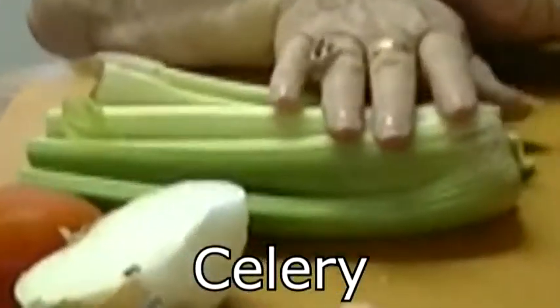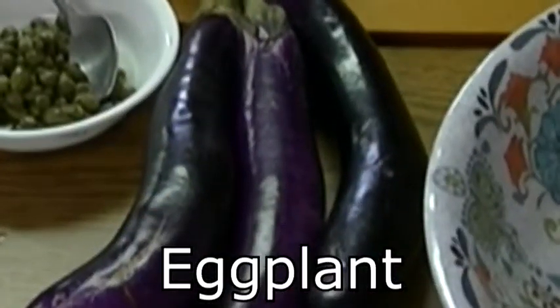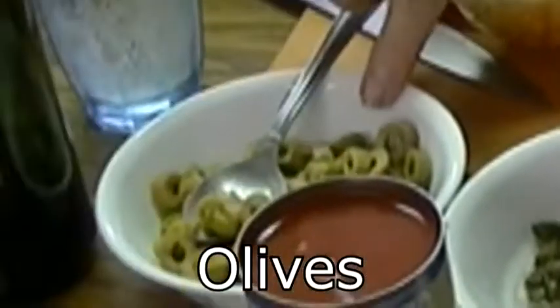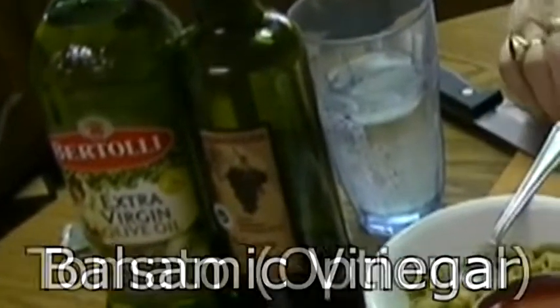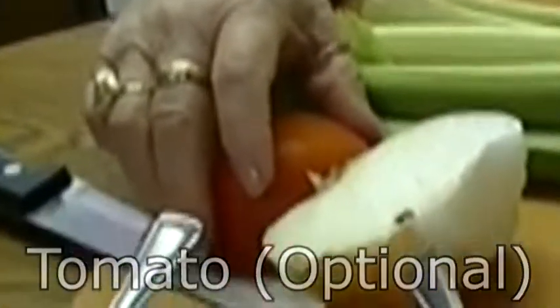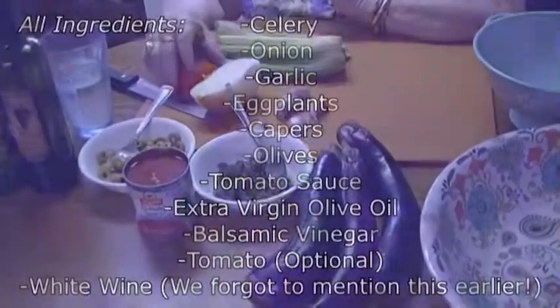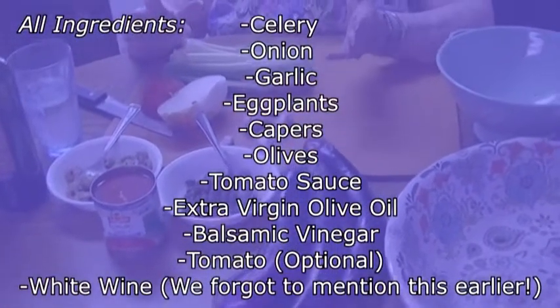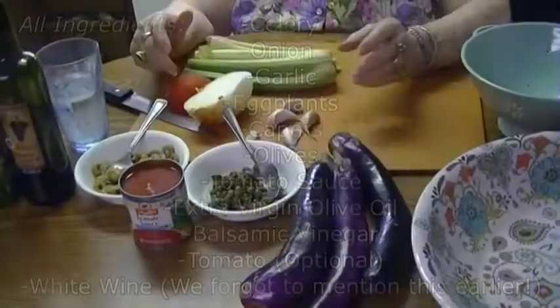The ingredients are: celery, onion, garlic, eggplant, capers, olives, tomato sauce, extra virgin olive oil, and balsamic vinegar. Today I happen to have a tomato that was on the way out anyway, so I'm going to add that also — you don't have to. Like I said, if you like more celery and less eggplant, do whatever you like.